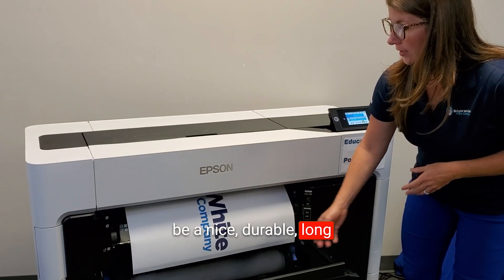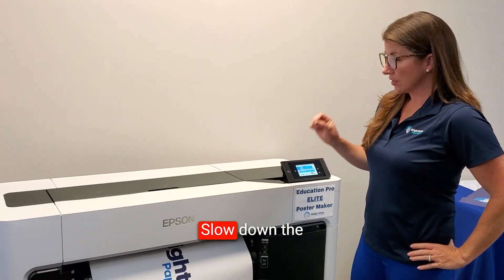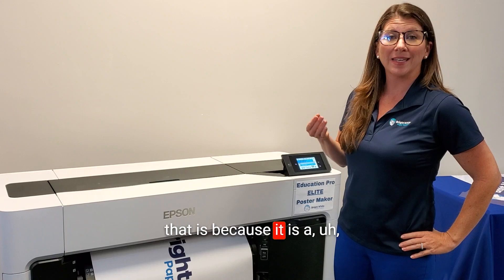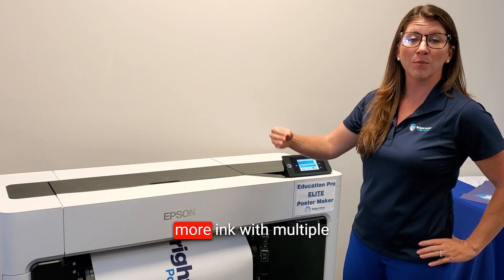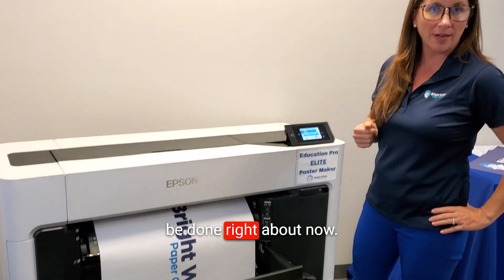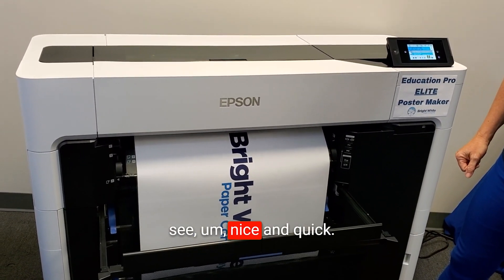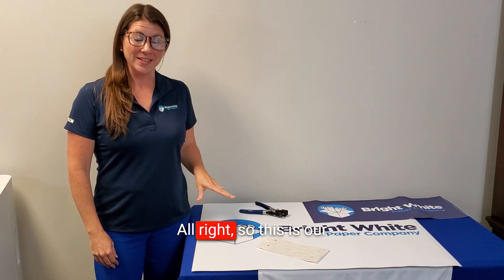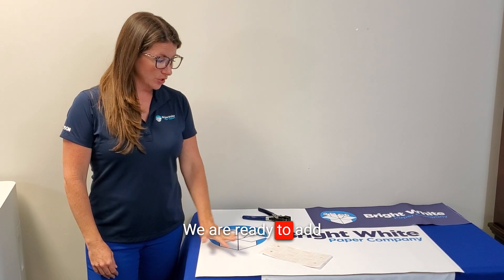This is going to be a nice durable long-lasting banner. Printing on vinyl does slow things down just a little bit — the only reason is because it is a thicker, heavier material, so it lays down more ink with multiple passes. Whereas a poster would probably be done right about now, it does require just a little more time, but as you can see it's still nice and quick with crisp lines printing out beautifully.